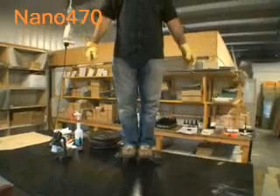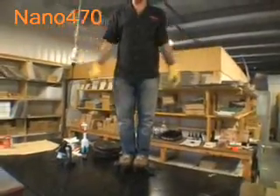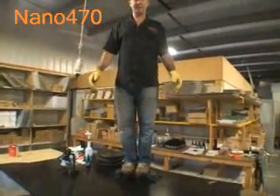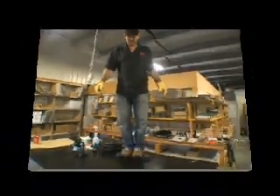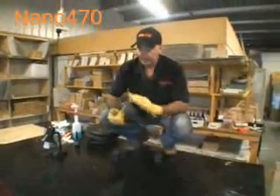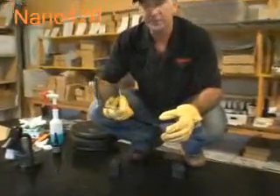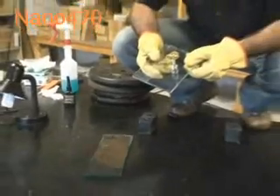All this without using ultraviolet light, using Nano 470 white light high-strength adhesive, displaying enormous strength just with a white compact fluoro tube. Still perfectly intact and put under an enormous amount of load. Not only would Nano 470 bond glass to glass, but also glass to metal.